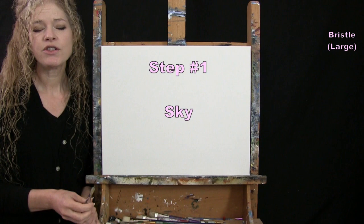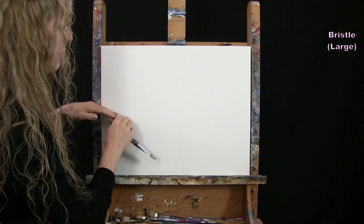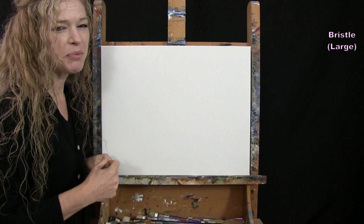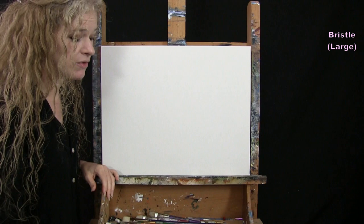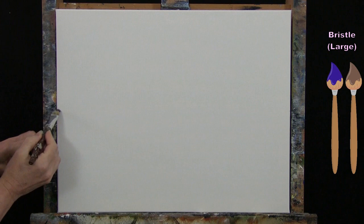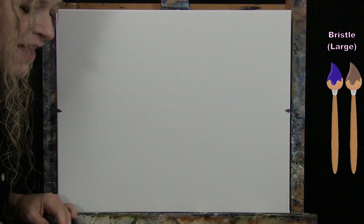For the first step we're going to paint the sky. I'm going to use my large bristle brush with colors brown, purple, orange, and white. I'll have my sky dark at the top and lighter at the bottom left — that will be the lightest area. It's going to look like a sunset-y, mysterious type of sky, which is why I'm using purple and brown. I'll go left to right, bringing my sky about halfway down my canvas. I'm loading my brush with a little bit of purple and brown and marking the halfway point on both sides.